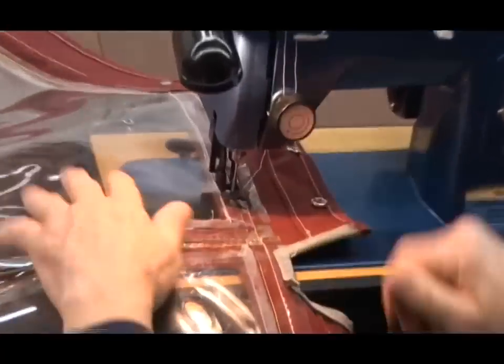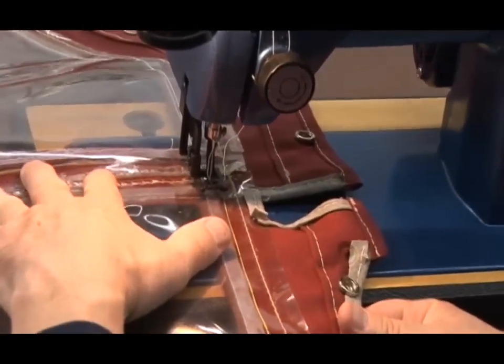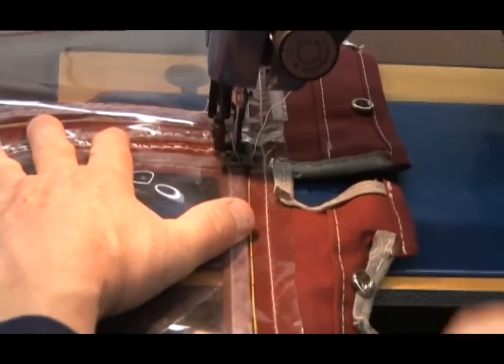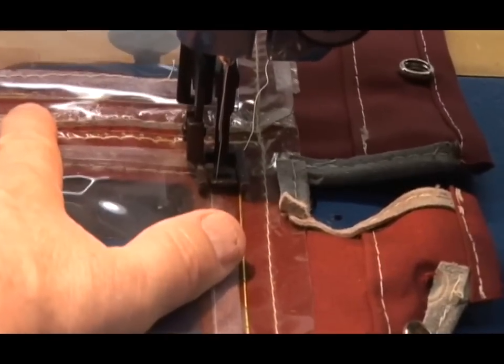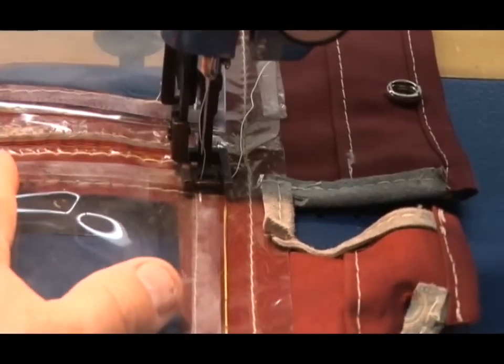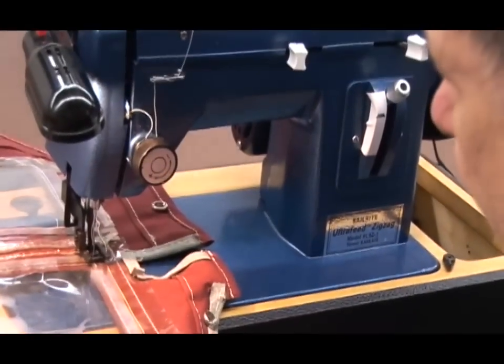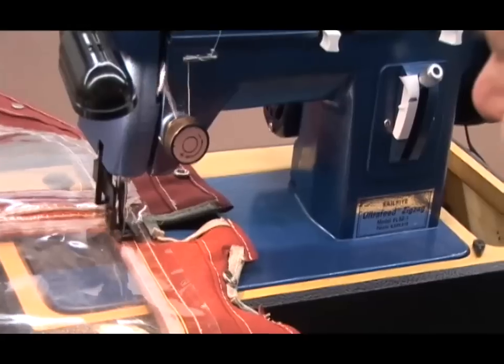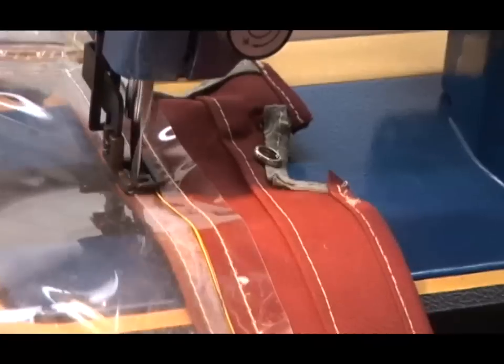I'm going to put my stitch right on top or just slightly outside of the original stitch that was used to hold the window in place. Each stitch will start with a short forward and a short reverse so I can lock those stitches in place. I'm sewing at maximum stitch length in a straight stitch - it doesn't have to be straight stitched, but it'll look a little better on this dodger, as it was done with straight stitch originally.